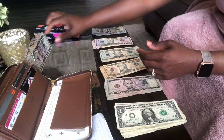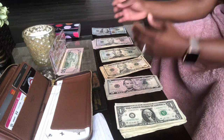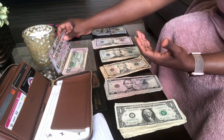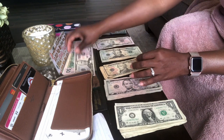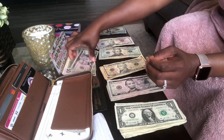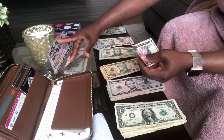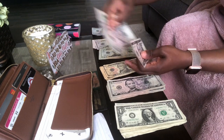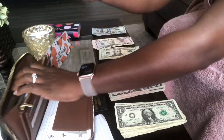The next category is date night. Date night stays in the wallet, and because it stays in there we always end up with some money left over. Date night gets $75 every pay period, so that's $150 for this pay period. I have $120 and $15, so I'm going to set it up in here the right way.